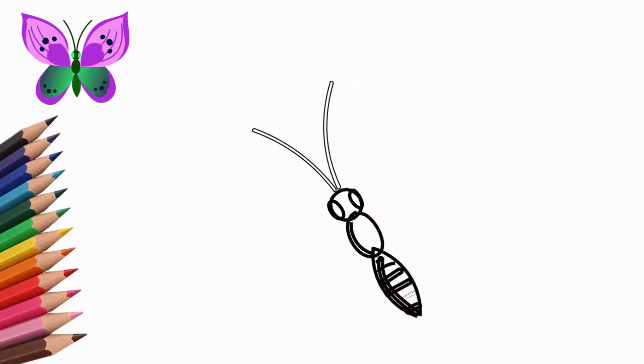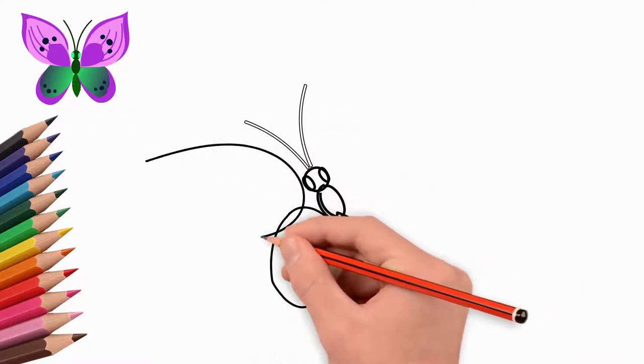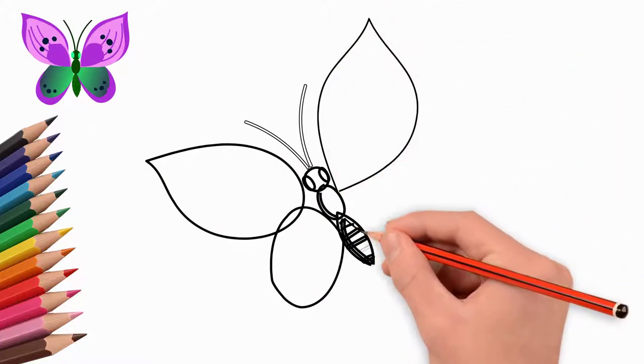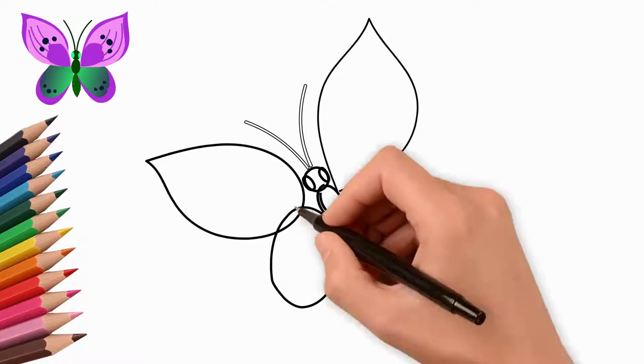We draw horns on the butterfly's head — they are long and thin. The butterfly has wings on both sides of the body. Draw two wings on the left side, now draw two wings on the right side. The wings on the left and right sides are symmetrical to each other.